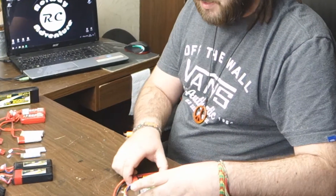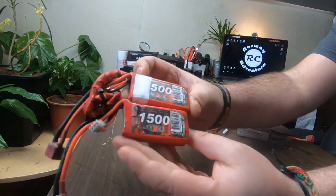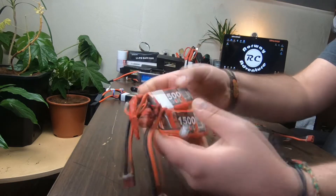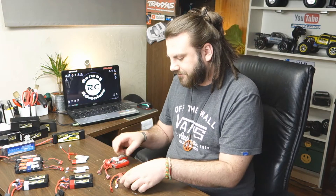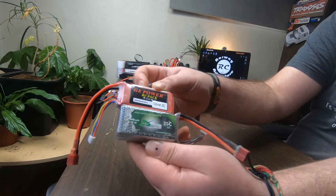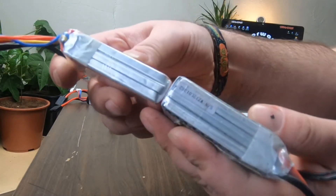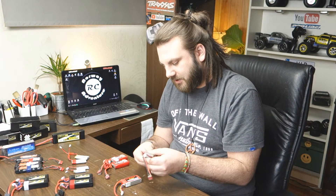I have these two 2S LiPos from Maxim — they are 1500 milliamps each and I love these little things, they are really light and really good. Then I also have these two 3S LiPos: this one is from GE Power, 1300 milliamps, 25C, and this one is from Xmania, also 1300 milliamps, 25C. You can see the difference in height between them — I've shown this before, I don't know why, but that's the way the cookie crumbles.